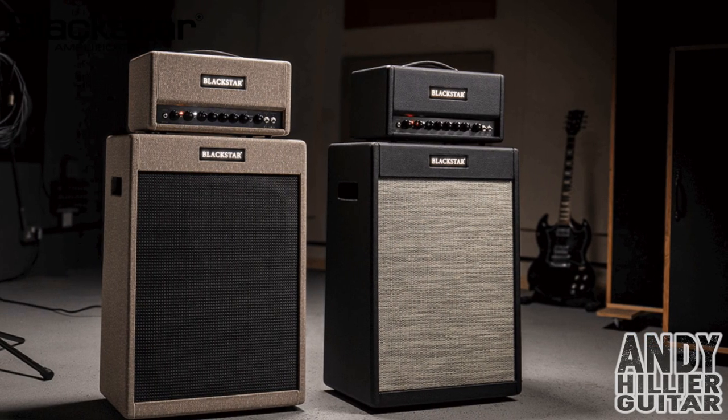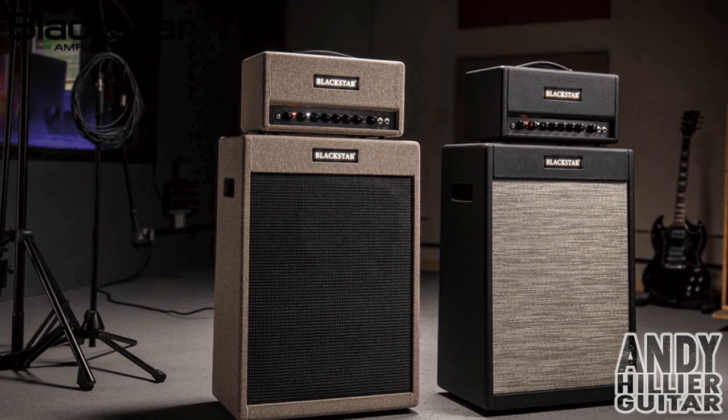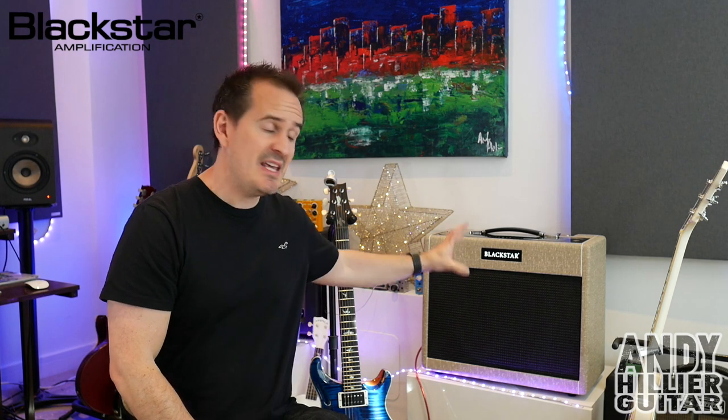It's a new range of amplifiers. There's two variants of the St. James - you've got different power amp valves in each one. You've got the 6L6, which uses 6L6 power amp valves, and then the amplifier I've got here today which is the EL34. Now they're both voiced slightly differently. The 6L6 is more of a modern high-gain kind of sound whereas the EL34 that I've got here is more of a traditional rock, crunchy blues kind of amplifier.